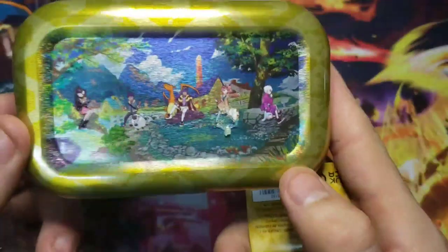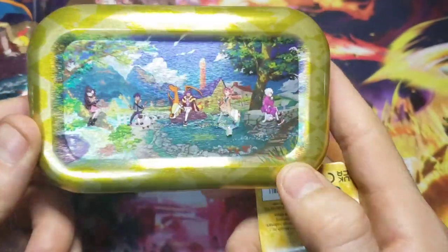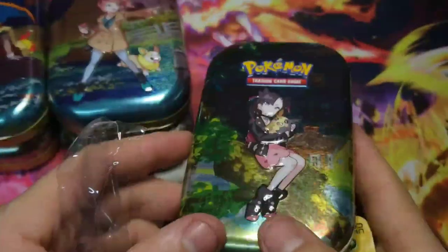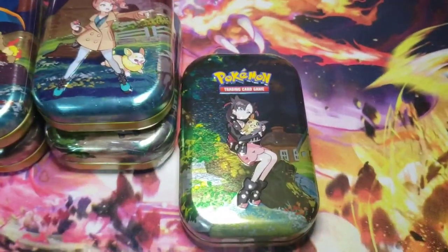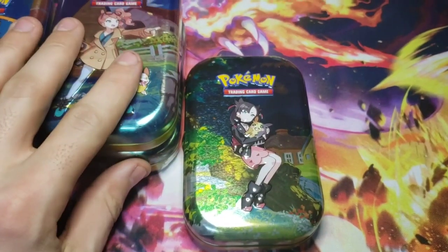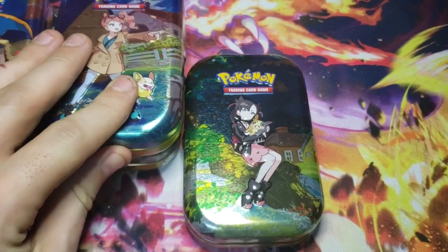If you put the five cards together, they'll make the picture like so, which we will do at the end just to show you what they look like. While you guys are watching the intro, I'm going to get these unwrapped and get them ready to open for you guys and let's see what we find.